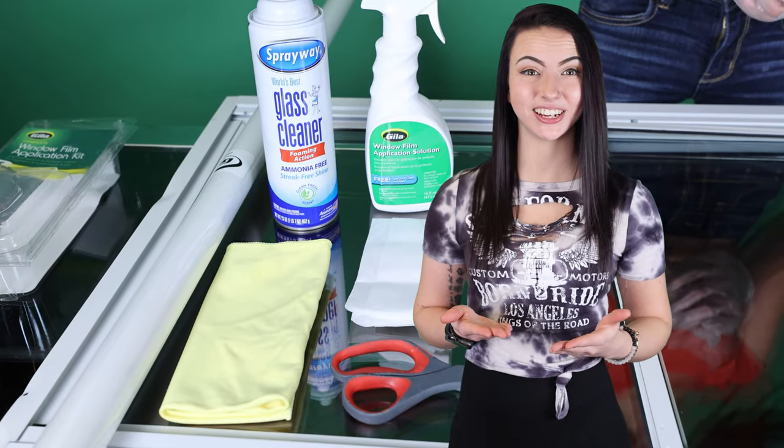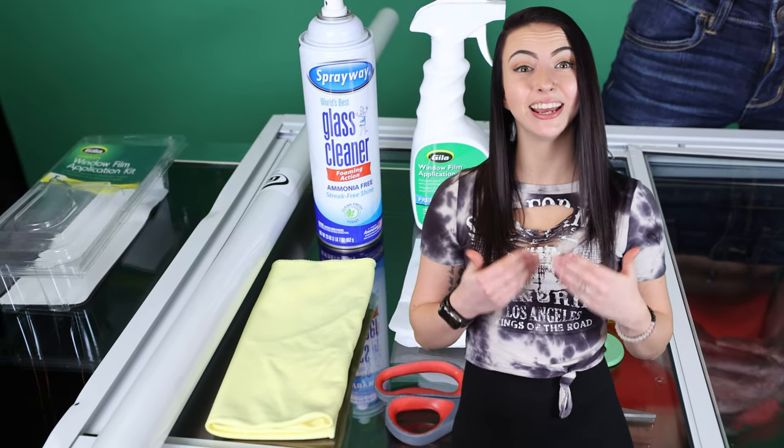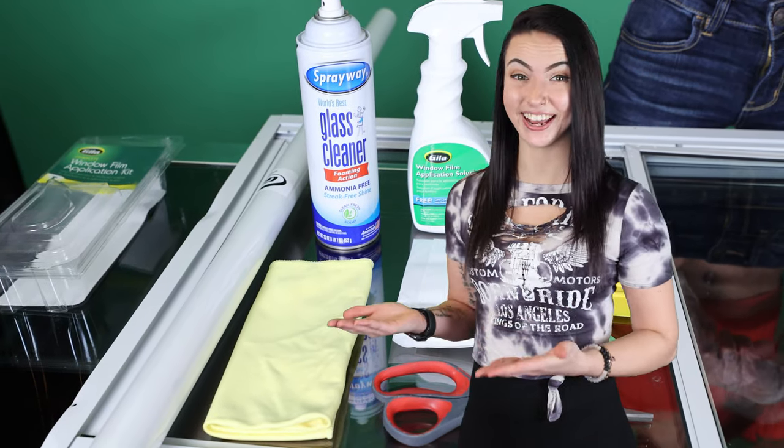A window film installation kit from your local hardware store can be used for application solution and to smooth out the bubbles.